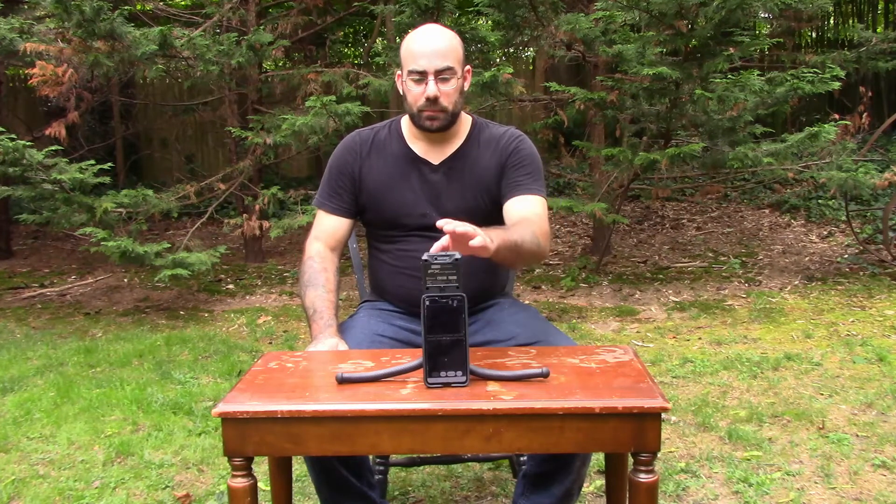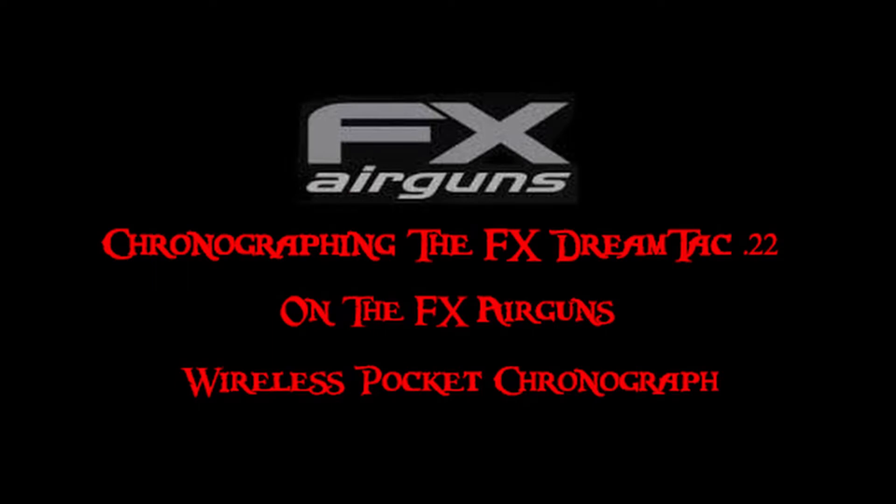So that's pretty cool. We haven't tested that yet but maybe one day we will. Before the end of this video you'll see this in action with the FX DreamTac that we shot a couple of weeks ago. We tested this out and did a shot string, so we'll add that to the end of this video as well.